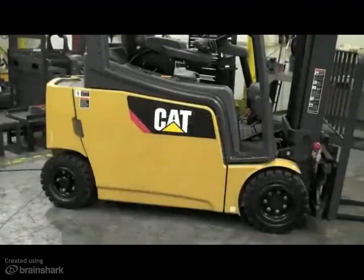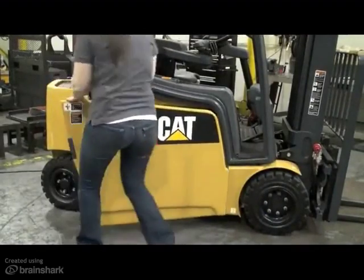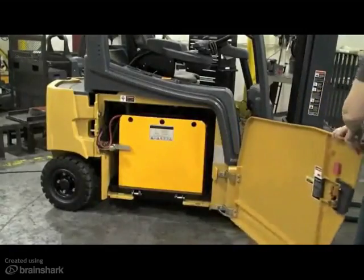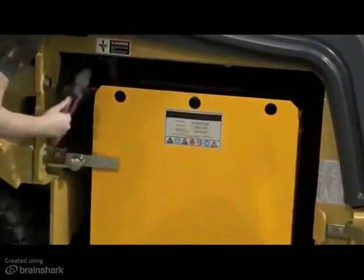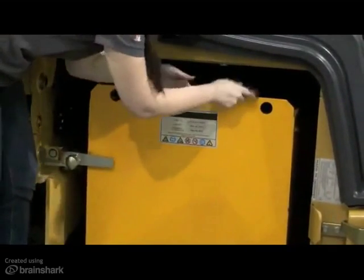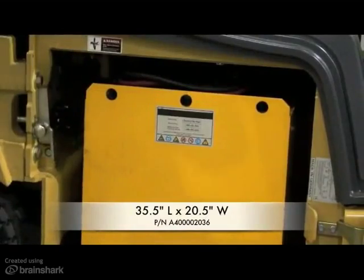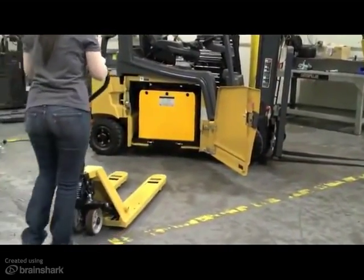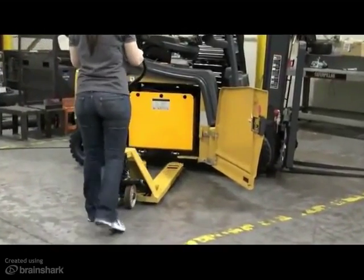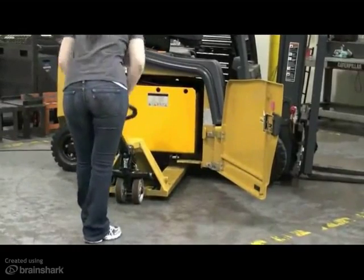The standard equipment offering on all models is battery access for maintenance. These models are equipped with the steel battery compartment door for side access, as well as a two-roller battery trolley. This method requires the use of a manual pallet jack in order to gain access to the battery. The recommended size is 35.5-inch long forks with 20.5 inches in overall width. Please note that longer forks could make contact with the opposite side of the truck frame, so the 35.5-inch forks are recommended.